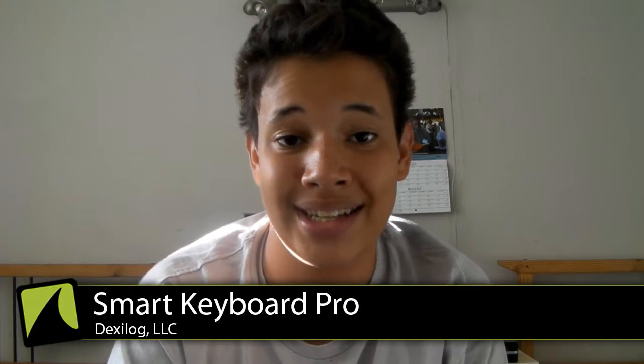Hey guys, what's up? This is Al from GeorgiaTrack.com with another Android app review — Smart Keyboard Pro by Dexilog. This application is going to cost you 1.99 euros in the Android market. Not really worth it considering you can get the HTC IME keyboard for free, swipe keyboard for free, and a ton of different Android keyboards. But if you really like it, it's definitely worth it — it's one of the best keyboards on the Android market, so let's go ahead and take a look at it.